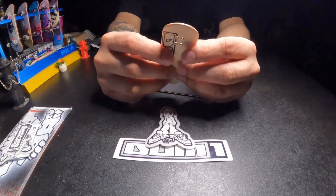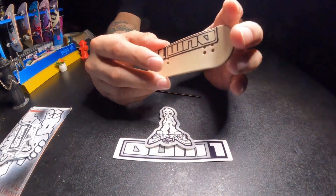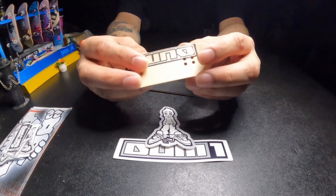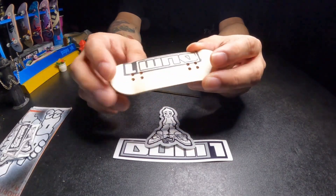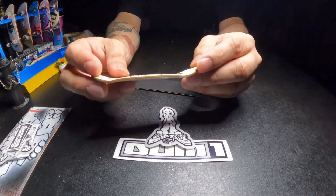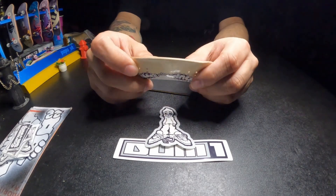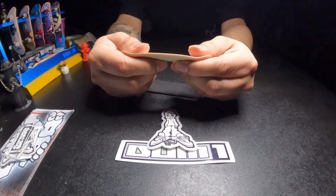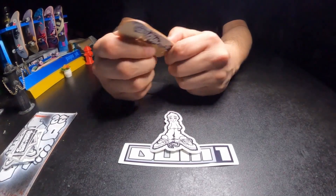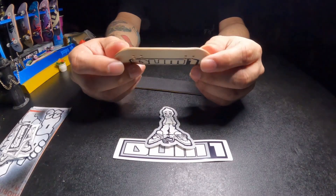All in all, I really like these decks. They are going to be longer than what your average deck is — for me, 99 is where it's at. Especially with the mellow concave, which this one does have, and the mellow kicks. I think it is phenomenal. Even though I'm already familiar with the way these decks are, as you can see there is no flex going on with this deck. It's put together very, very well.